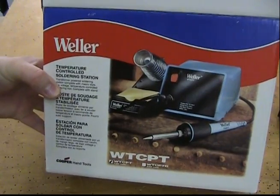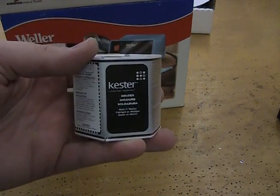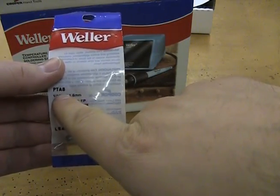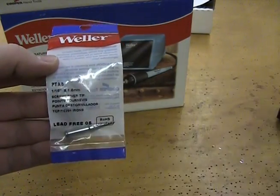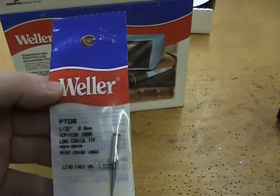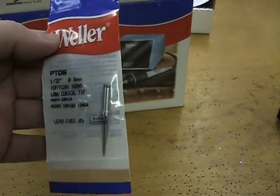A Weller soldering iron, Kester solder, and either a Weller PTA-8 soldering tip or the PTO-8, which provides a finer tip.